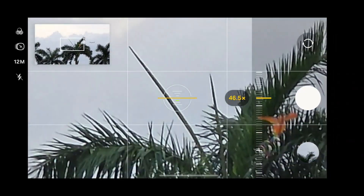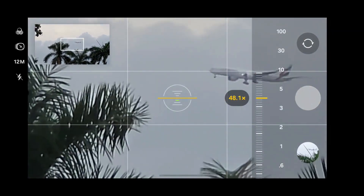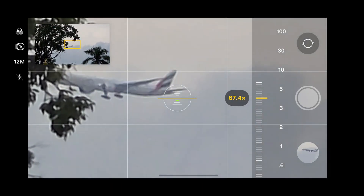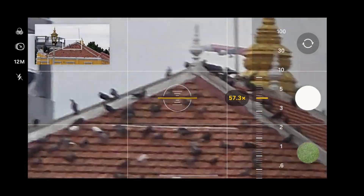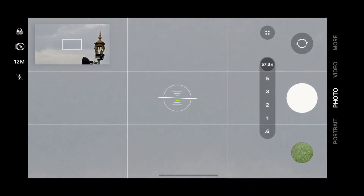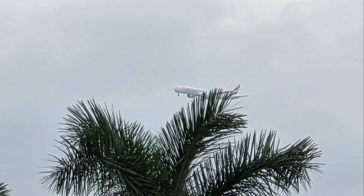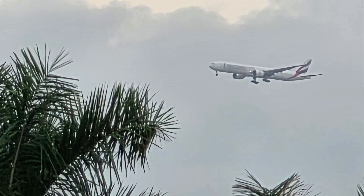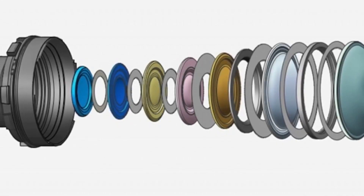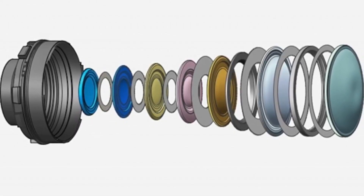Tetra Pixel technology adjusts pixel grouping based on lighting circumstances. Under dark conditions, the ISOCELL HP5 automatically merges adjacent pixels to capture more light, operating at 50-megapixel with 1.0 micrometer pixel size, or 12.5 megapixel with 2.0 micrometer pixel size. It also offers 2x zoom directly at the sensor level, helping retain great image quality. DDC technology is a customized construction that increases autofocus and lowers noise, achieving a 150% improvement in conversion gain and a 40% decrease in random noise compared to existing systems.